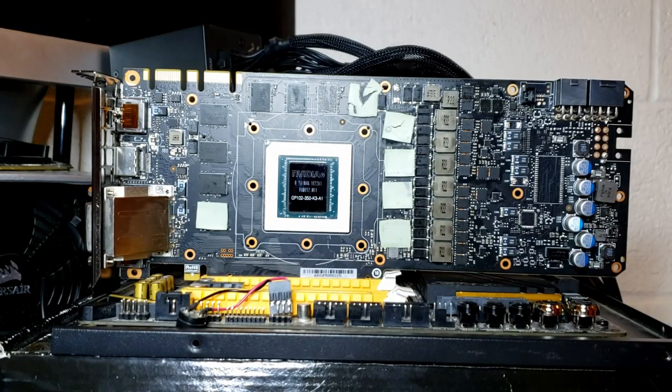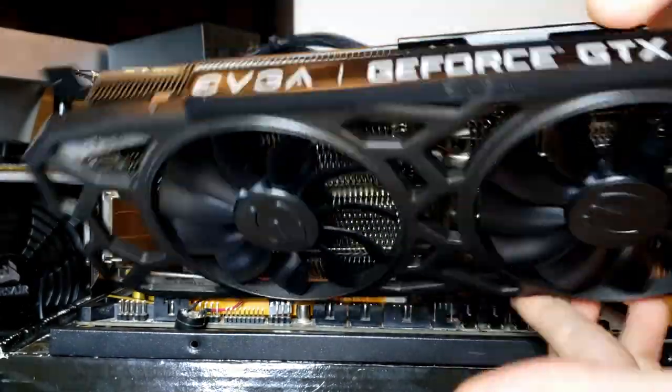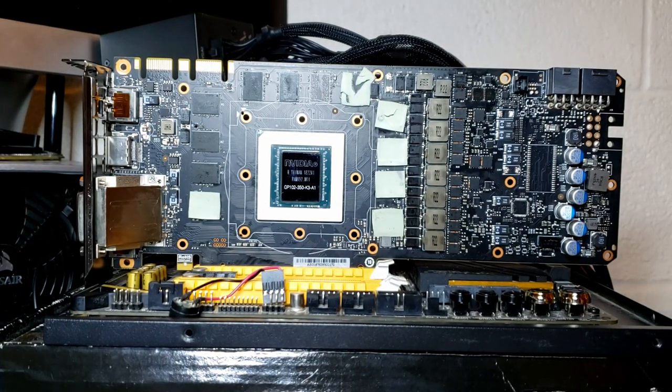In front of us we have yet another GTX 1080 Ti. It's an SC Black by EVGA. The cooler looks like this. This is not the same card that I featured on my channel a couple weeks ago — that one I got rid of already. As you can imagine, this card is dead.